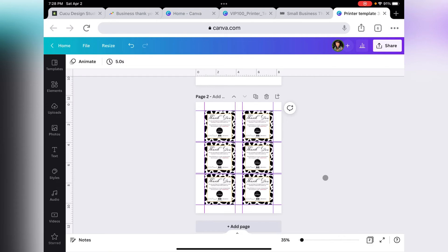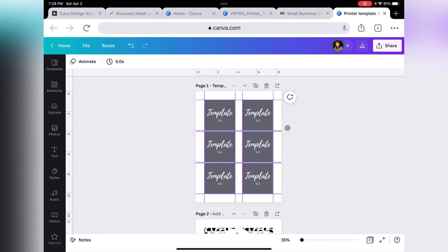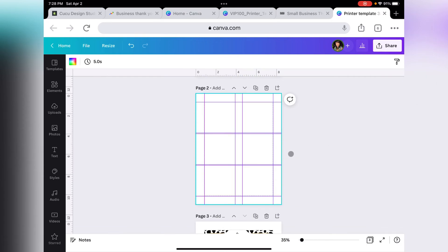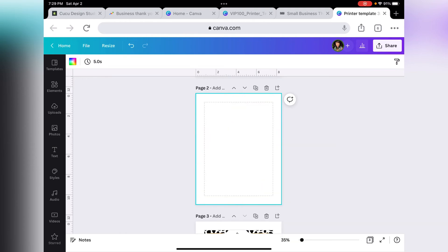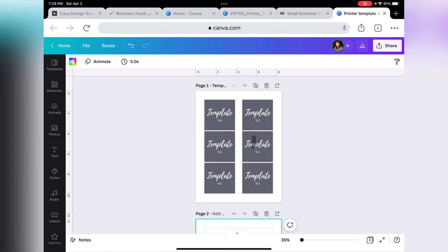It's very important that you remember to never delete the first page. The reason is that if for any reason you were to clear your guides — let's say you want to print a different card and you accidentally click Clear — you won't have the guides anymore. If you have the first page, you can just grab the guides again and snap them to the edge of the square. That's why you want to keep that page.